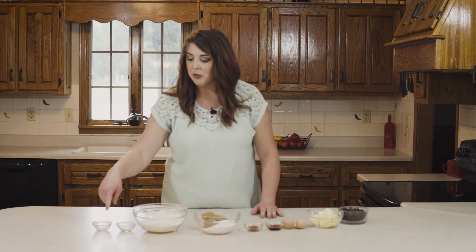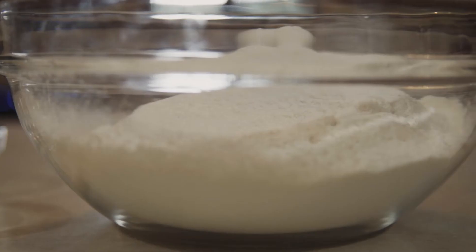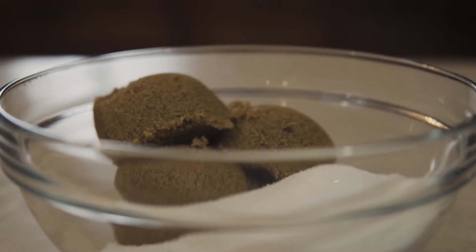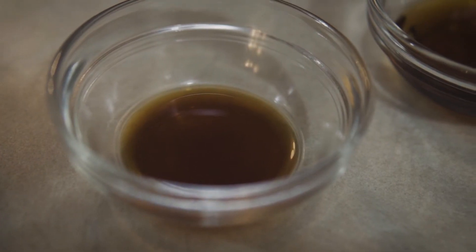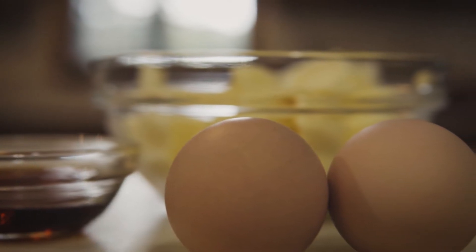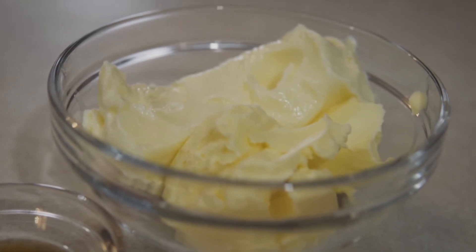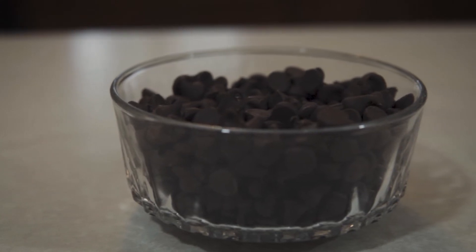The ingredients that you'll need: one teaspoon of salt, one teaspoon of baking soda, two and a quarter cups of all-purpose flour, three-quarter cup of sugar, three-quarter cup of light brown sugar, a teaspoon of vanilla extract, a tablespoon of maple syrup or pancake syrup, two large eggs, a half cup of butter flavored shortening, a half a cup of softened butter, and a cup and a half of semi-sweet chocolate chips.